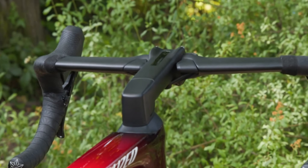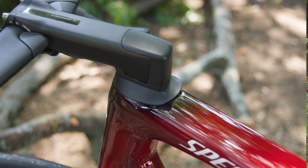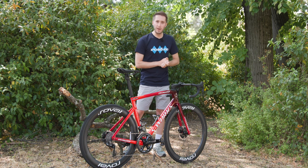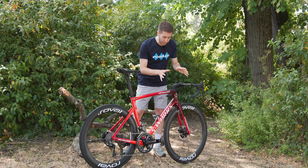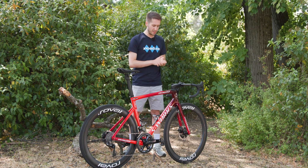Crank length is 172.5 millimeters. Moving up towards the front of the bike, we find a 130-millimeter negative-12-degree stem — that's a serious bit of metal.